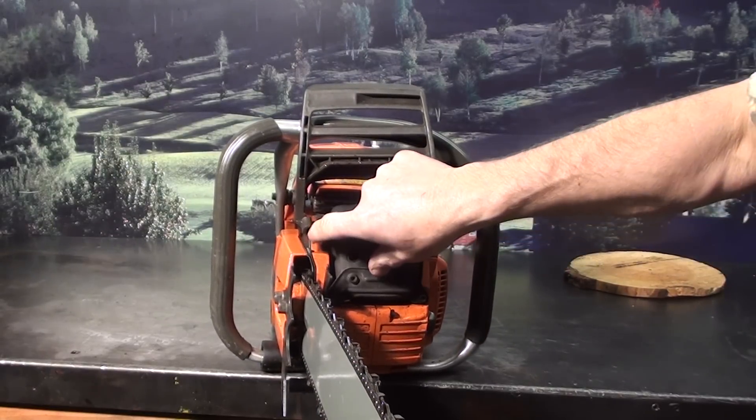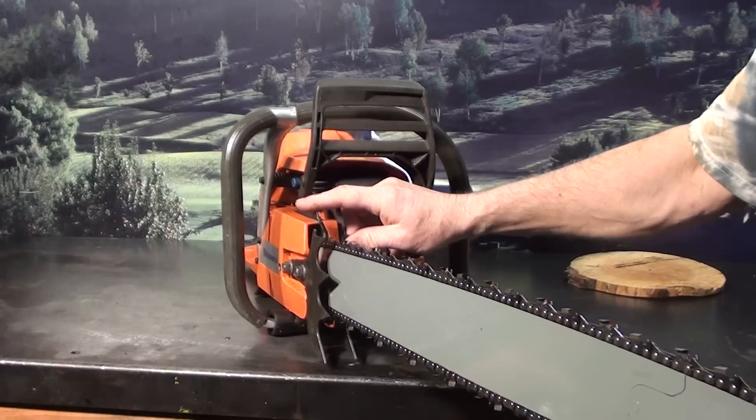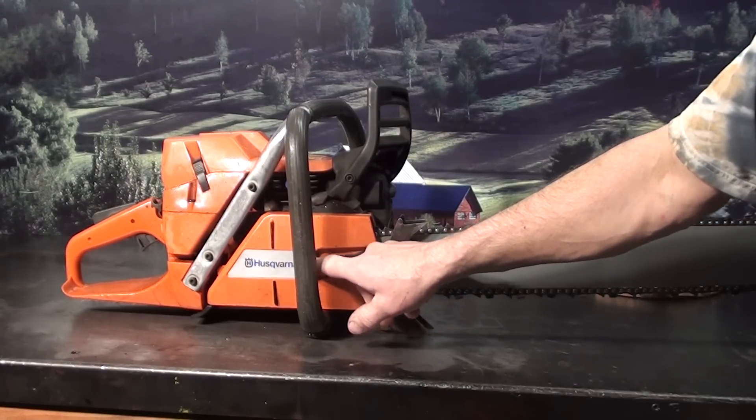And the exhaust port on the side right here. Two large falling spikes. The chain tensioner — loosen the two bar nuts up and right on the side is the chain tensioner.